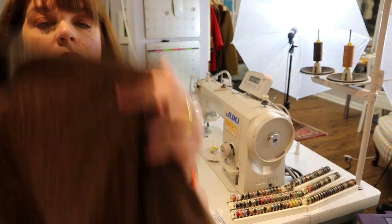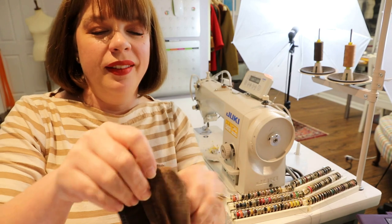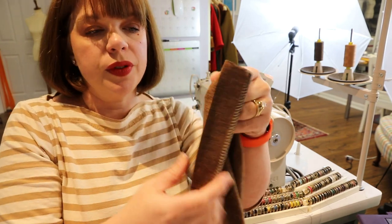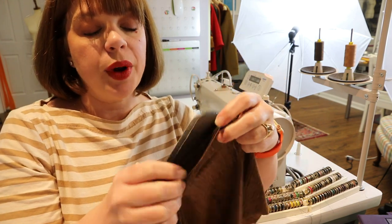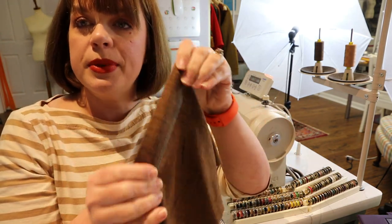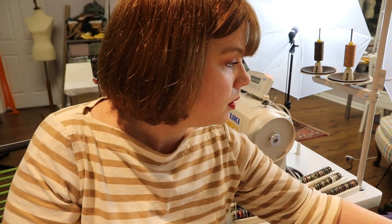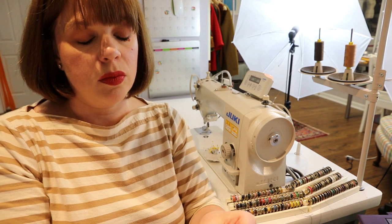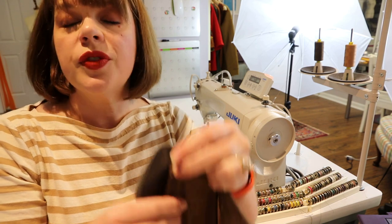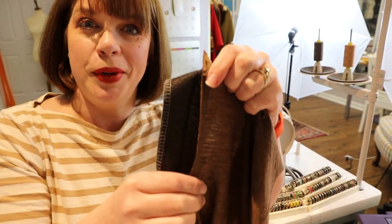Once that is done, open it out and press the seam allowance toward the placket — because the placket is going to wrap like a bound edge and get top stitched down. Go press that seam quickly.